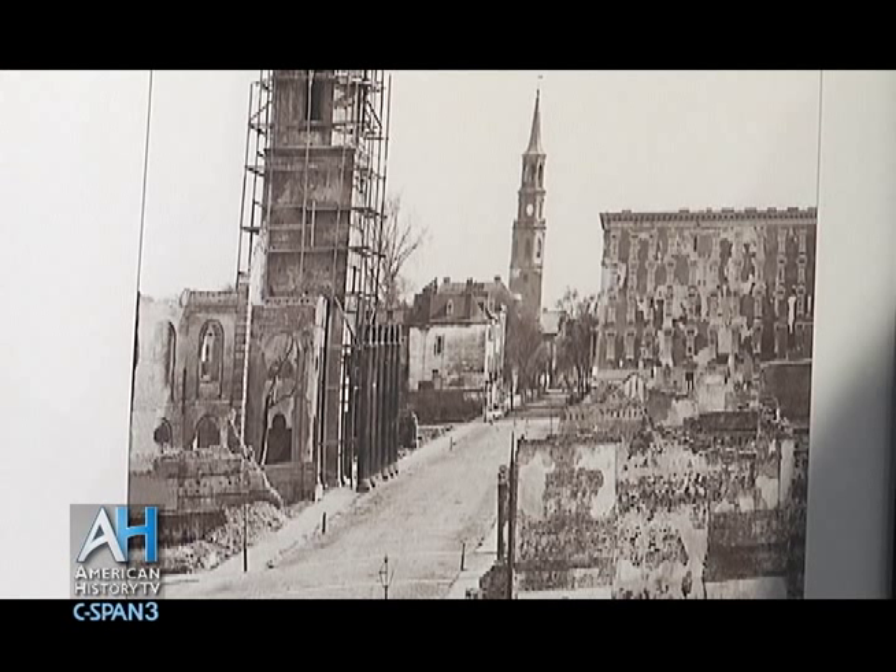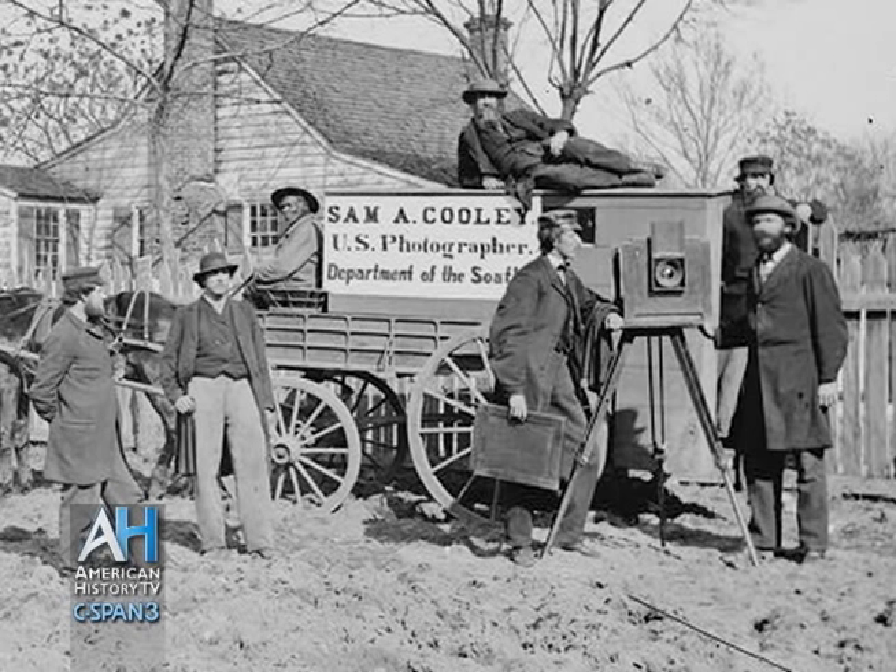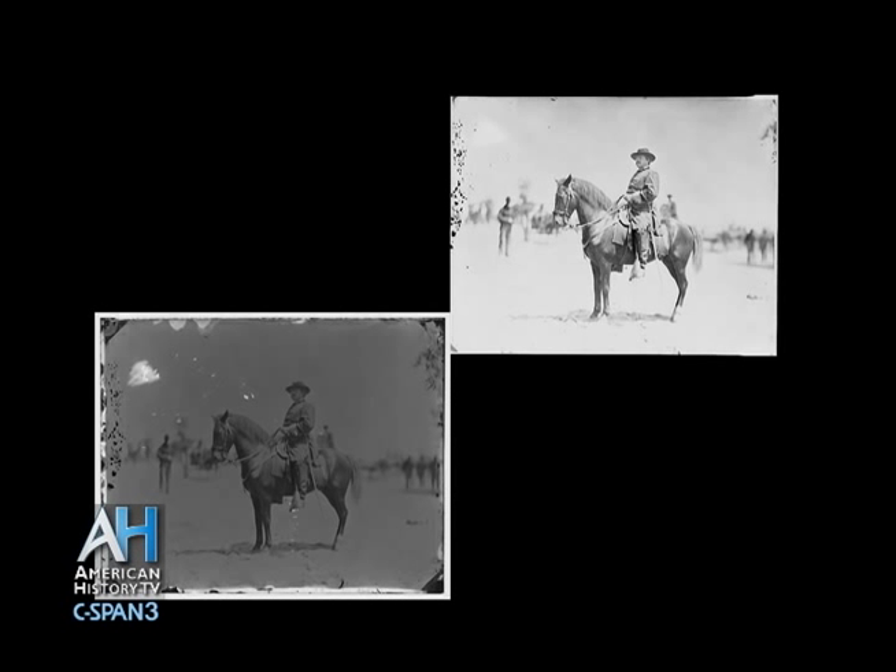Before we talk about this image, could you explain to people who don't know — what is a glass negative? Back in 1865, that was a process of photography where photographers would coat pieces of glass with emulsion and then load it in big view cameras. A lot of these were shot on roughly around 11 by 14 glass plates. And then they were processed, and then they were printed from those negatives. So it's just like a piece of film, but it's on glass instead of the plastic that is used in later times.